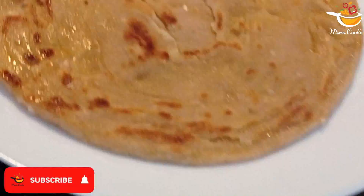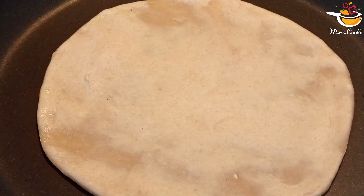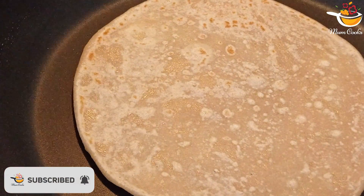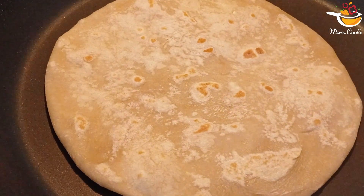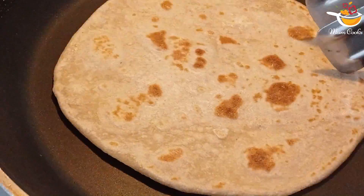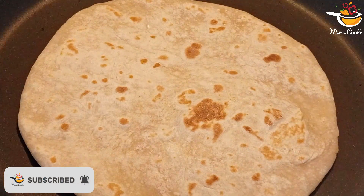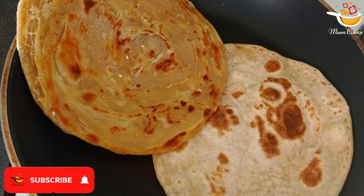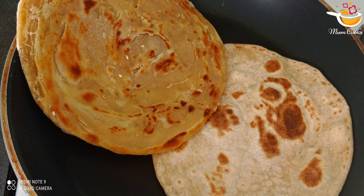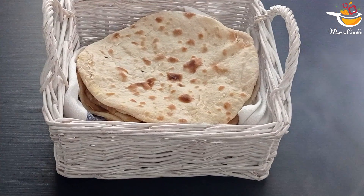Now we're going to make roti. Take plain dough and put it on the stove or frying pan and let it cook. When it's ready — it should have lots of brown spots — you can eat it. It's supposed to be very soft. Okay, it's now my time to go, so see you next time, bye bye!